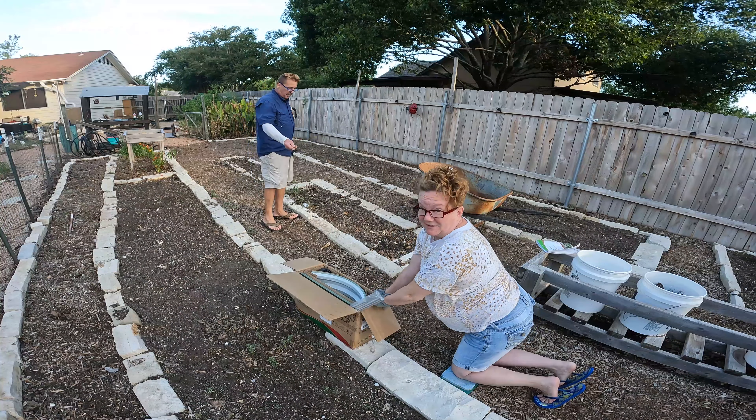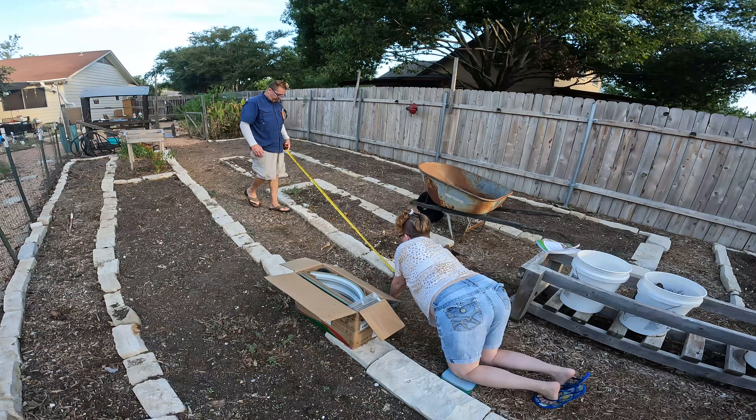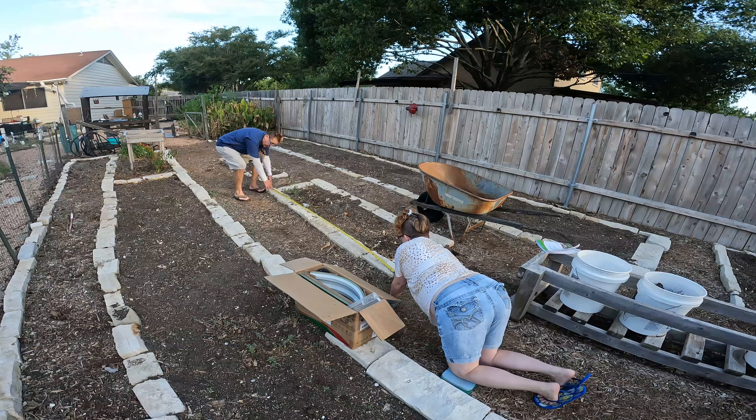Okay, just double-checking that this is the garden size area that we want to do — eight by twelve. And we are at eight foot right here. We got plenty of space. Perfect.